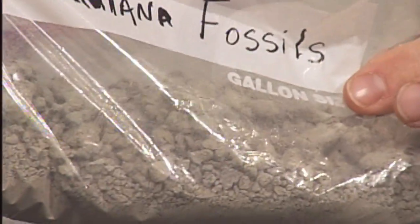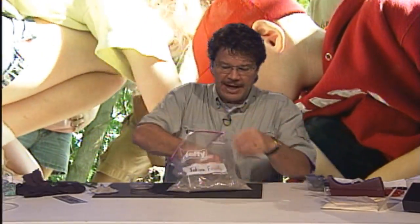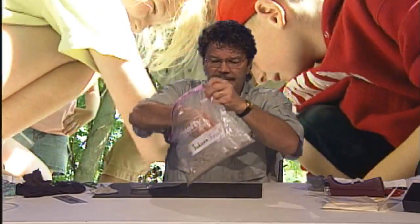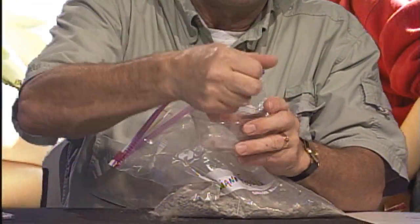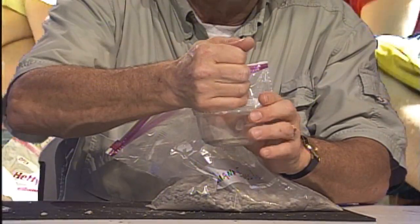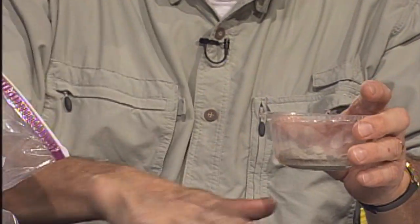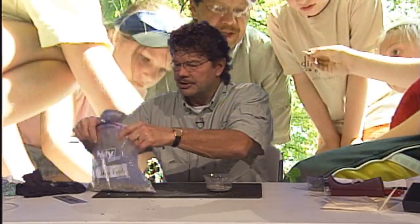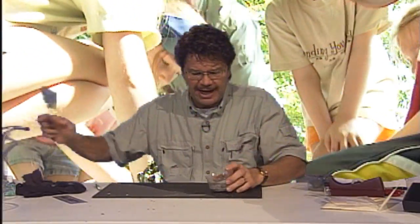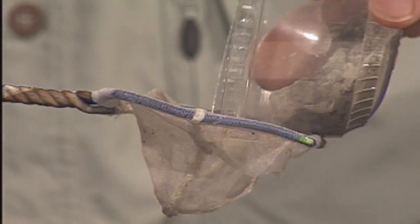Since this is microfossils, we're interested in the small things, not the big things. You don't need much for this — in fact, this is enough for an entire classroom. Each student only probably needs about this much right here; that's probably enough for a group of one or two students. And as you can see, this gets messy really quick. I'll set this off to the side because we have enough here for the entire group to work on at first.